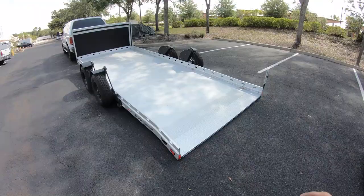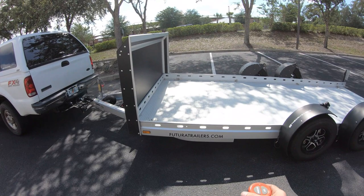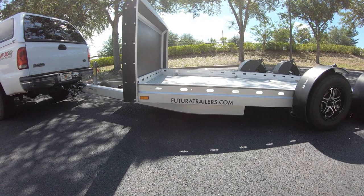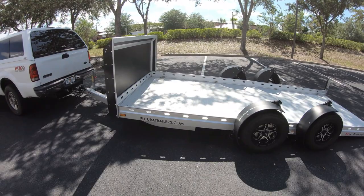Once the rear of the trailer makes contact with the ground, move to the front of the trailer and continue to lower it until you see the front stop moving. It's just something you'll have to look for by eye. The reason you don't want to continue lowering when the trailer stops moving is you'll unwind the winch system and cables too much, and then you'll be in a world of hurt.